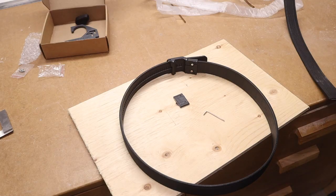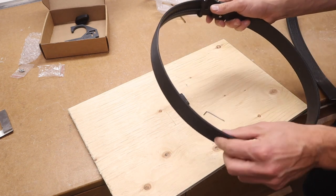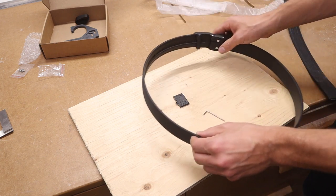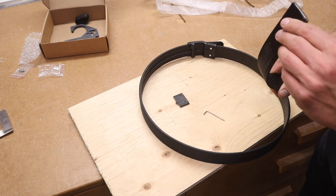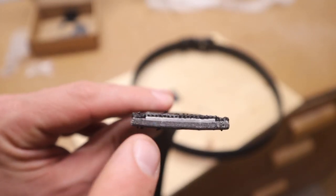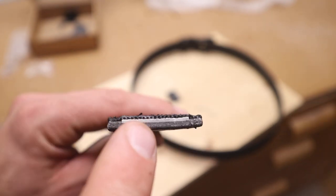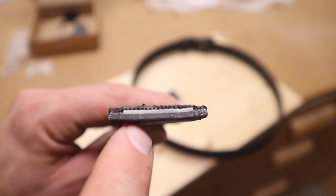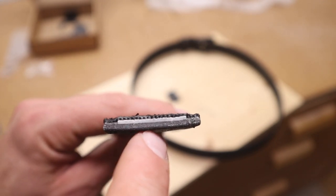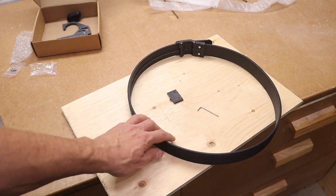This belt is no joke — it's got a really sturdy buckle and it's really thick. I measured it and it came out to about 3/16ths of an inch. Because I had to cut the belt, you get to see the inside, and it's actually really neat. There are a few different layers: on the top and bottom they have some type of synthetic material, then they have what they call a super fiber inner layer, and then a reinforced power core center. They say it will hold up to 500 pounds.